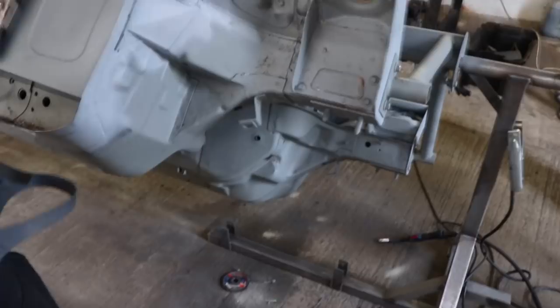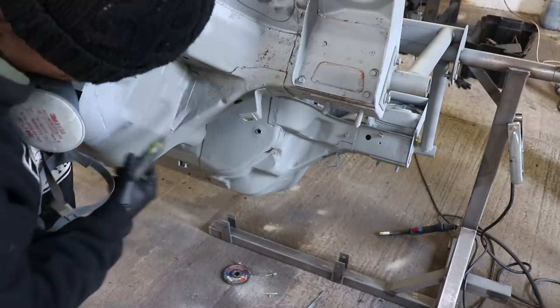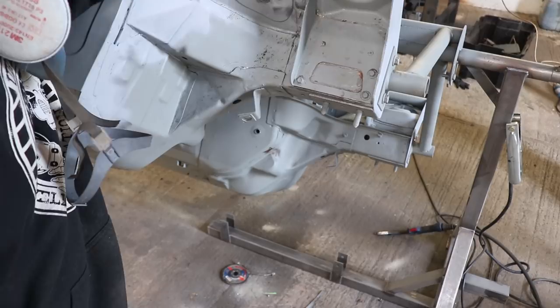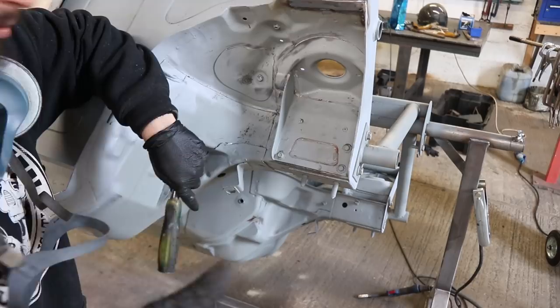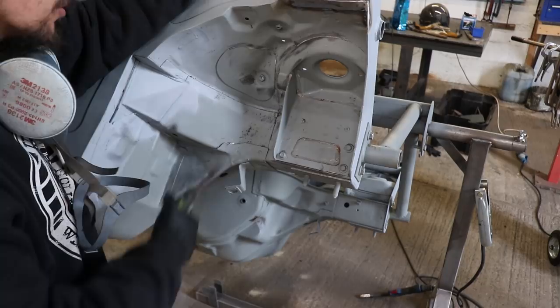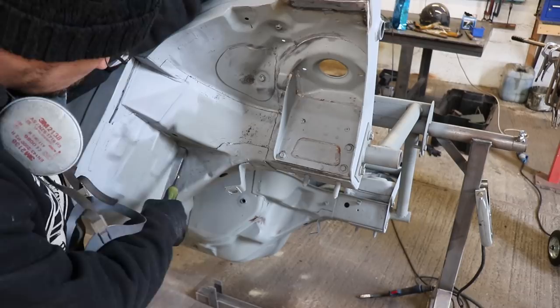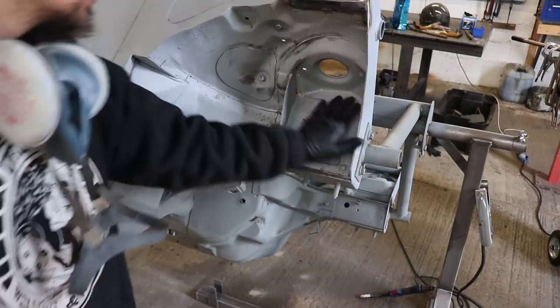The more time you spend trying to get it out, the better it's going to work. When it comes to deciding which bits you're going to stitch weld, it kind of depends on what car you've got. There'll be known weak spots on every car where they'll crack or the spot welds will actually pull apart — all you're doing is reinforcing those areas, making sure these seams can't twist and pull apart. If you're doing a full race car or rally car, then you might want to do the whole shell to get as much stiffness in it as possible.